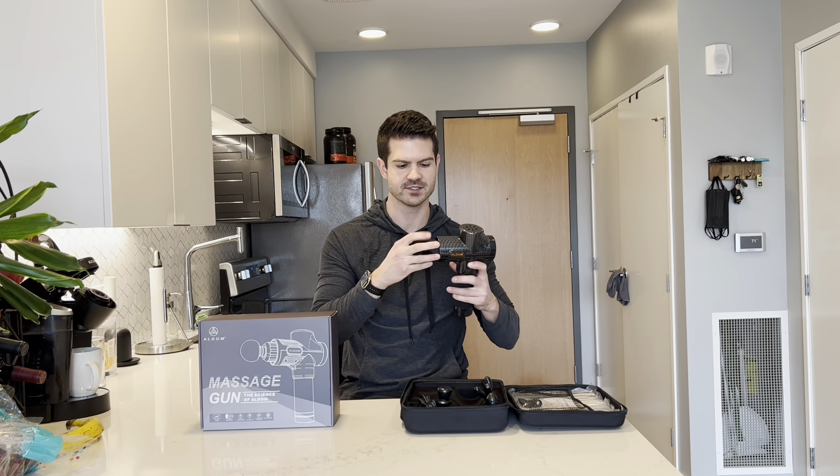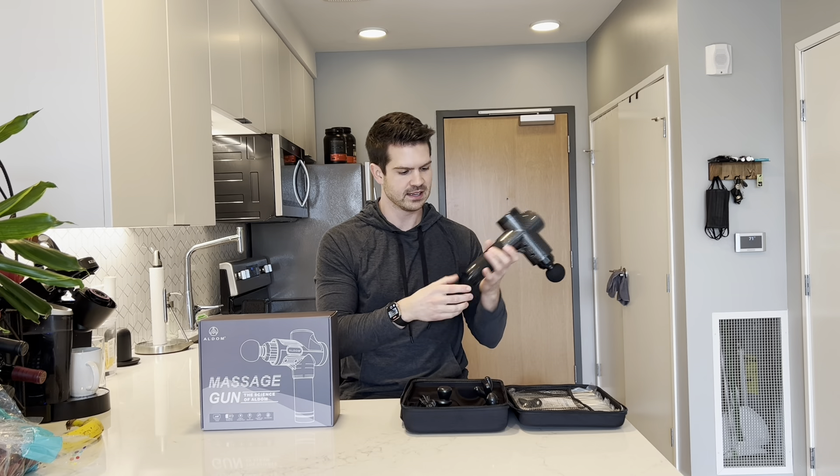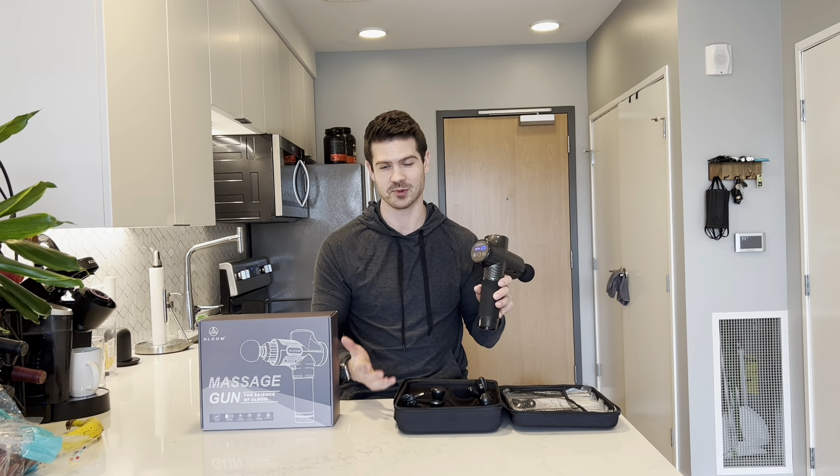Let me plug one in and I'll tell you all about it. It comes with six different attachments. This is like the larger ball one — I like to use this for my bigger muscle groups. You just plug it in right there. On the bottom is an on and off switch, and this is also where you can power the massage gun. It comes with a charger, and you're going to get about eight hours of use on a single charge, which is just incredible battery life.